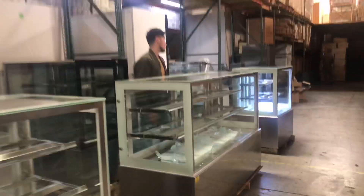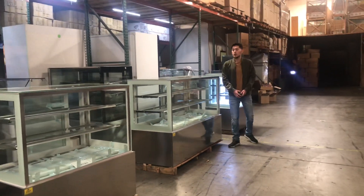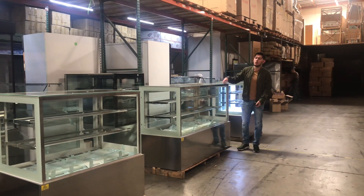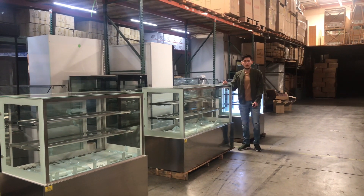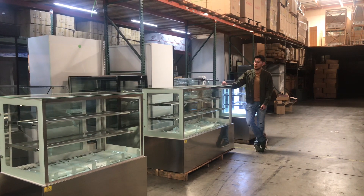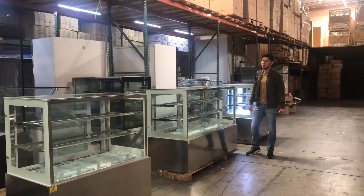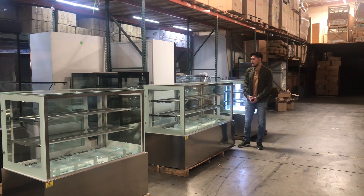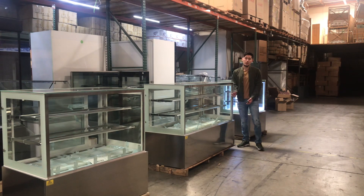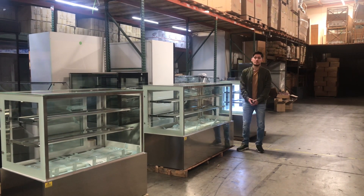If you have any questions regarding this pastry display case, go on our website at CoolerDepotUSA.com. We'll have all information for the unit on there, including pricing for this size. We do have other sizes available as well, so check them all out on our website. If you have any questions not covered on the website, give us a call and we'll help you out. Thank you for watching.